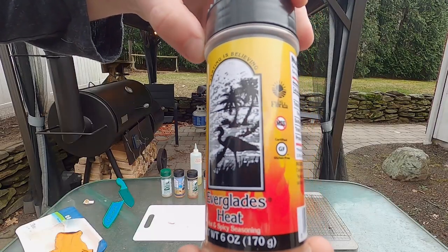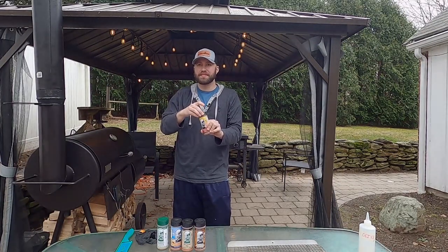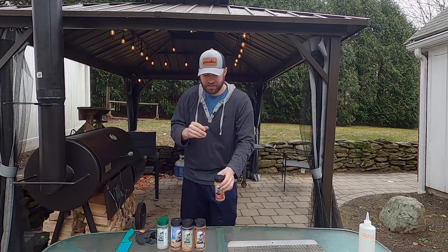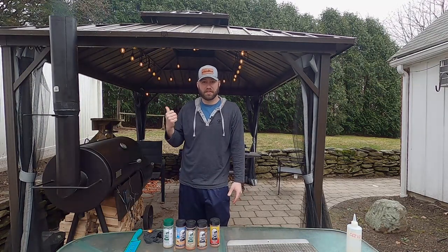This one here is the Everglades heat. Tasting it — salty. I taste more salt than I do heat. But we're going to see how this works throwing these bad boys on the smoker.